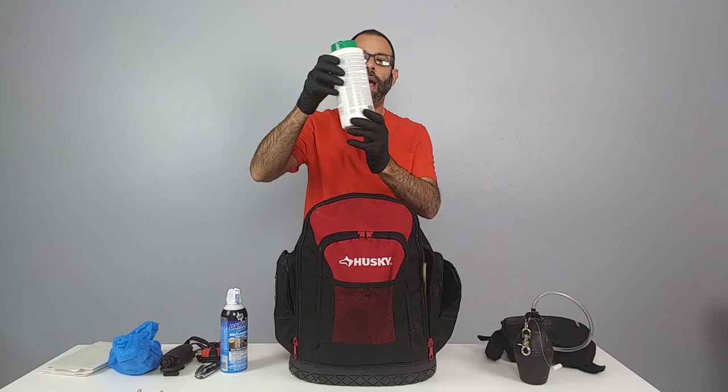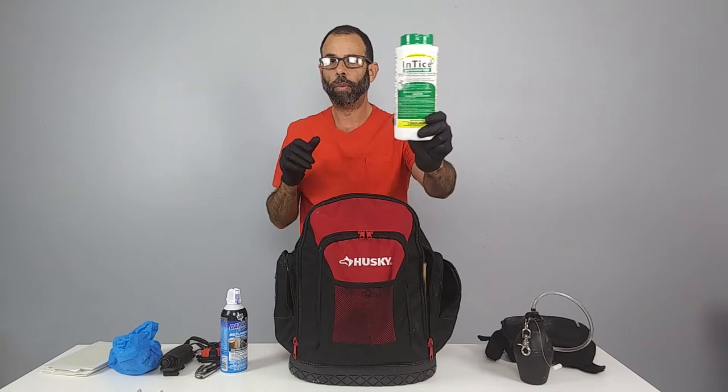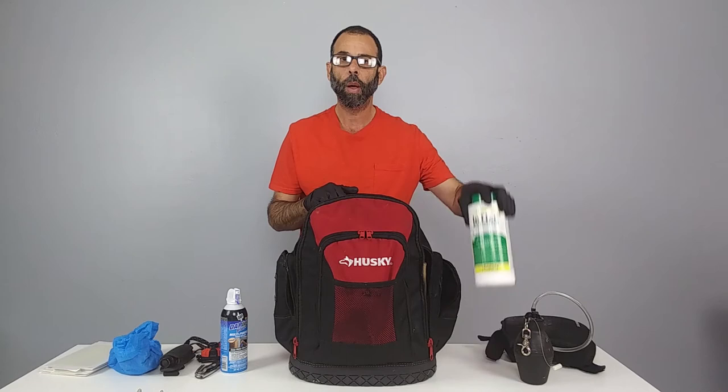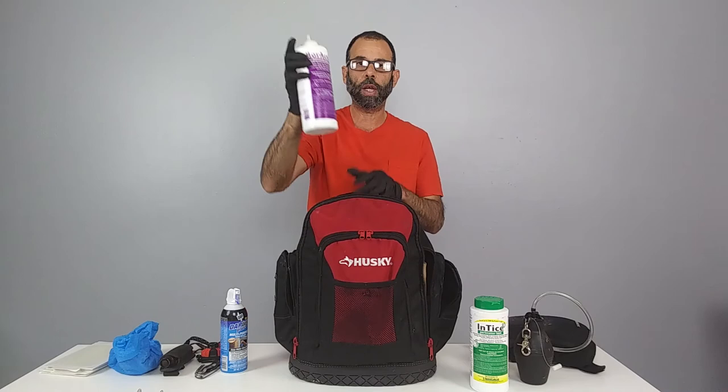Now getting into product: we carry Entice 10, a borate bait for sensitive accounts that don't want synthetic products. It does okay for silverfish, does a really good job on American roaches, and works on some ant species. It's our number one product for garages and places where people might contact it, since it's a borate. It holds up to weather really well.